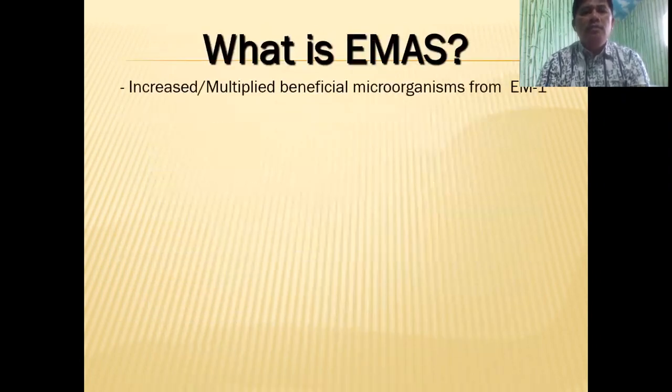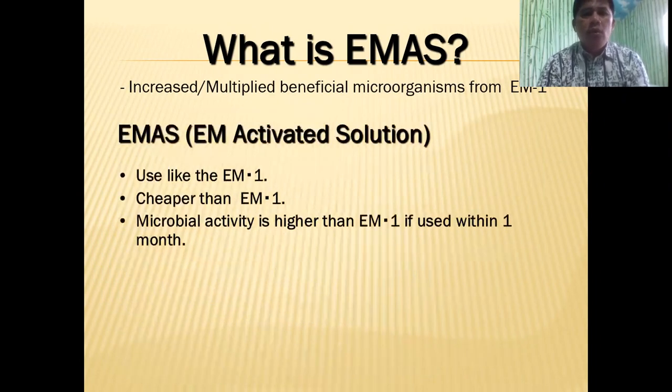So what is EMAS? We increase and multiply the microbes from EM1. It is used like EM1, but it's cheaper. Why? Because for one liter of EM1, we can multiply it to about 20 liters. And the microbial activity is now higher than EM1 because we have already awakened them, and if we use it within one month, the activity is higher.